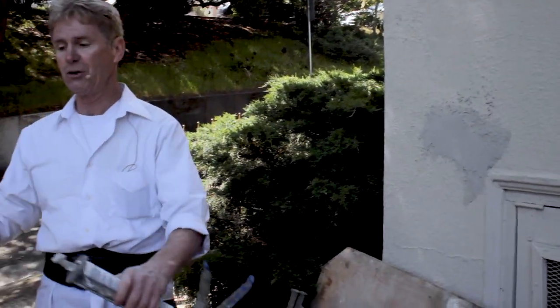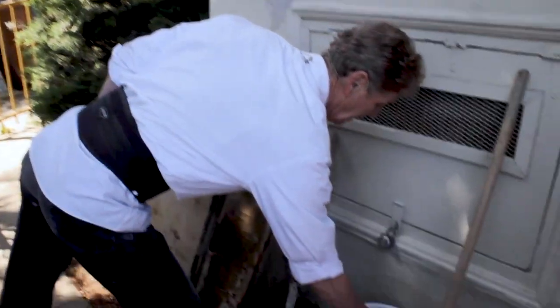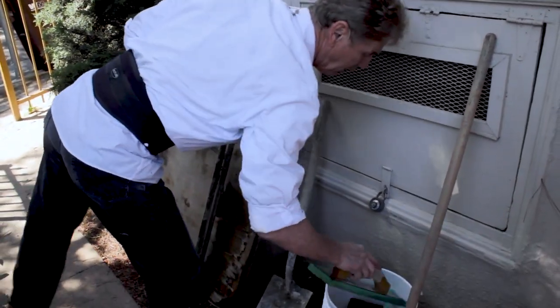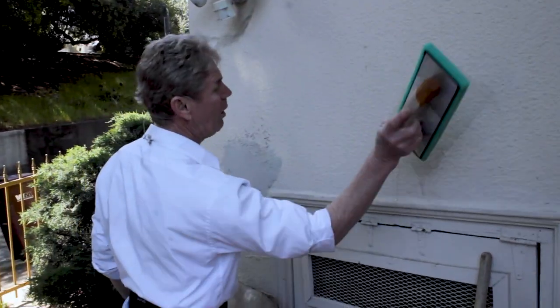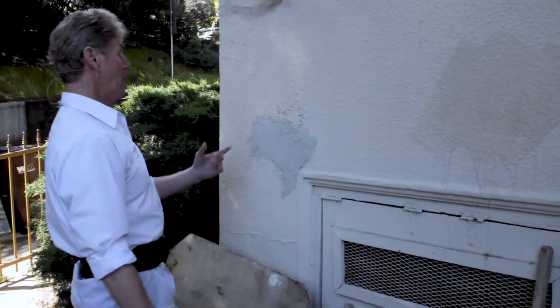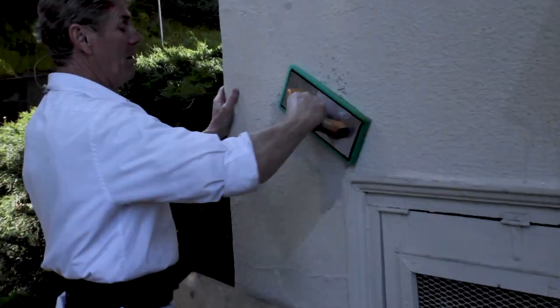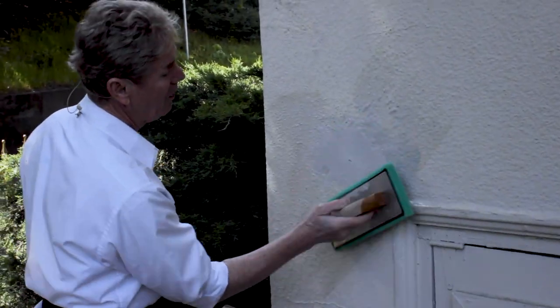You say, 'Well, that doesn't match either.' It's close to it with the stucco sand. All you need is a green sponge float — you can get these at Home Depot, Lowe's, and most hardware stores. Put a little bit of water on, get some of that water out — you don't need that much — and just like you would with stucco, feather it in, bring it down, bring it up, tap it, and go in circles.